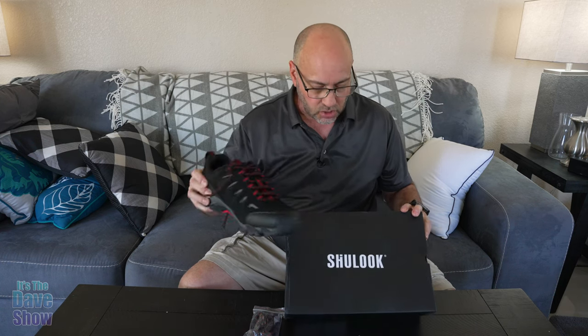Welcome to It's the Dave Show. My name is Dave. Today I'm here to talk to you about this hiking shoe. It's a waterproof hiking shoe. This is by Shoe Look, S-H-U Look.